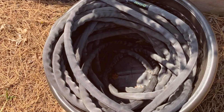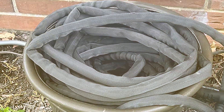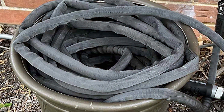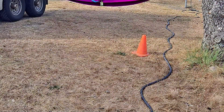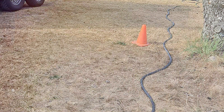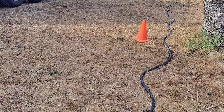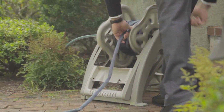And there you have it. We've explored an array of top-notch garden hoses, each offering unique features tailored to different preferences and applications. We hope this guide has been insightful, helping you navigate the plethora of options available and aiding in your quest for the ideal garden hose. Stay tuned for more reviews and expert recommendations to elevate your gardening experience. Don't forget to like, share, and subscribe for more valuable content on gardening essentials.